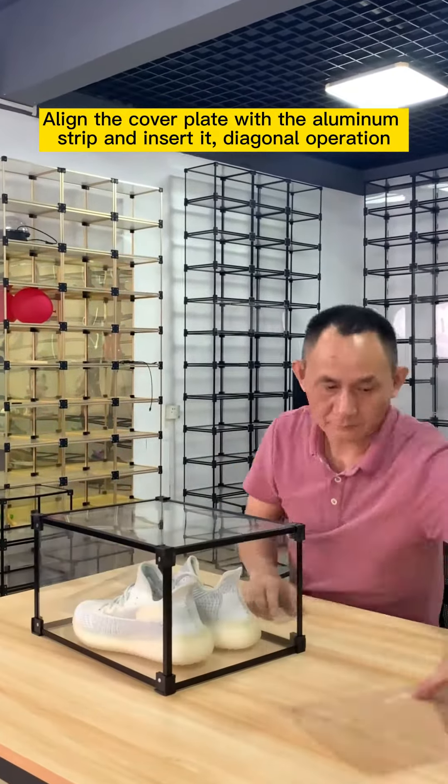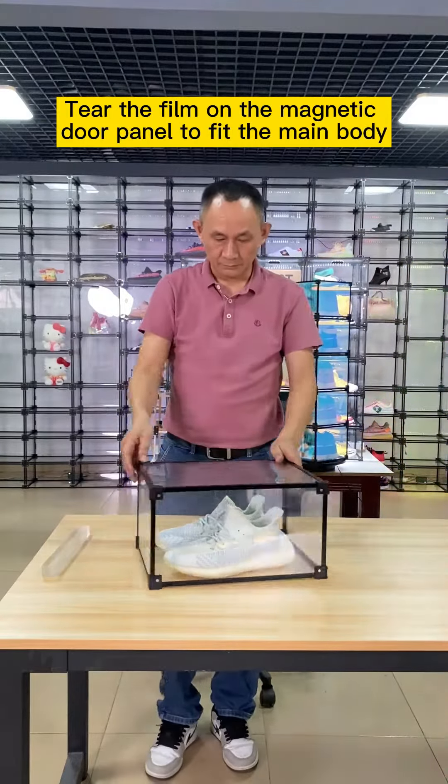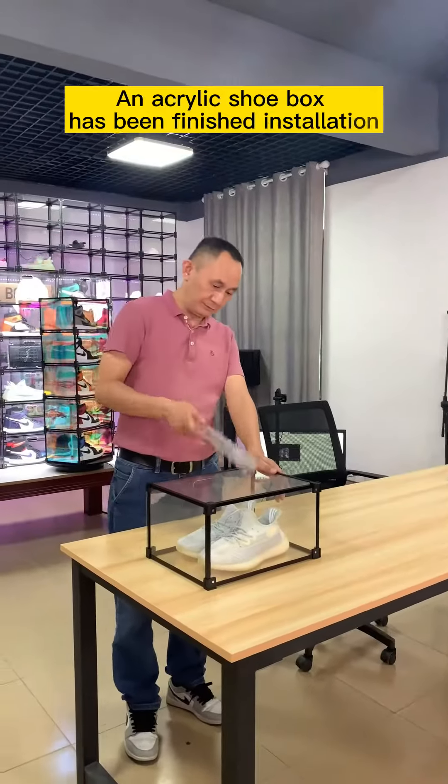Diagonal operation. Tear the film on the magnetic door panel to fit the main body. An acrylic shoebox has been finished installation.